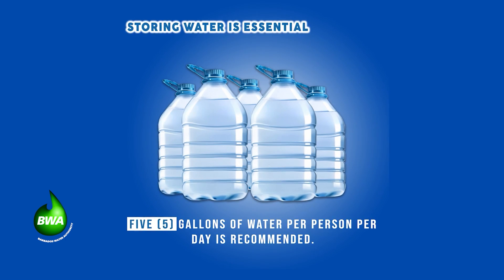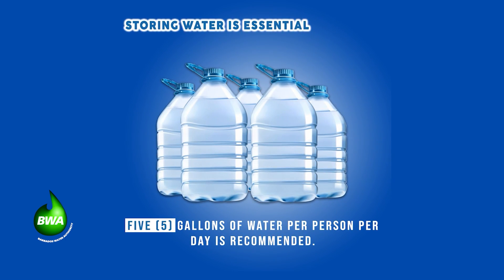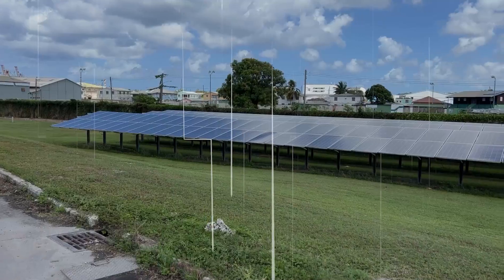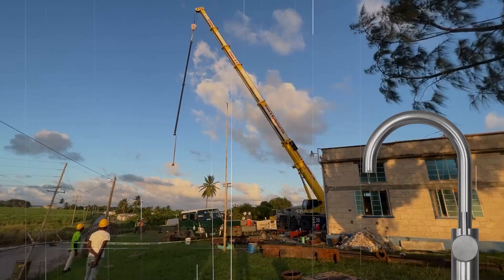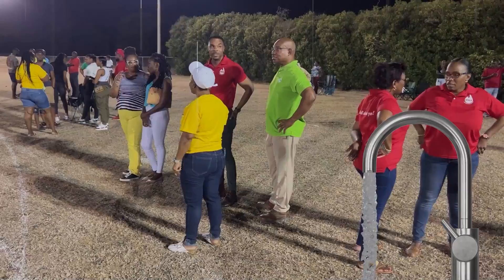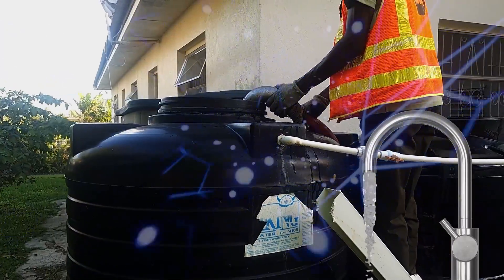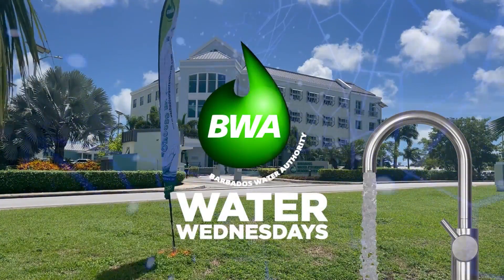Choose water first. Water — choose water first. It is the liquid of life. We all need it to survive. Water — choose water first. It should be enjoyed by all of us. Talking about water — choose water first.